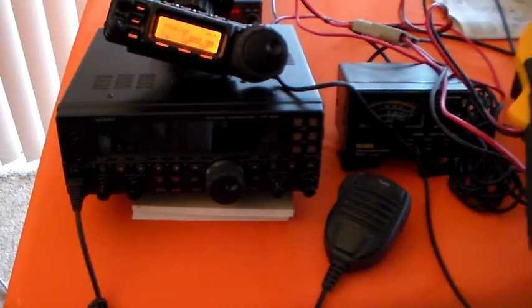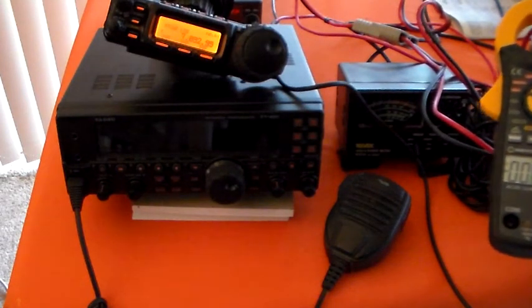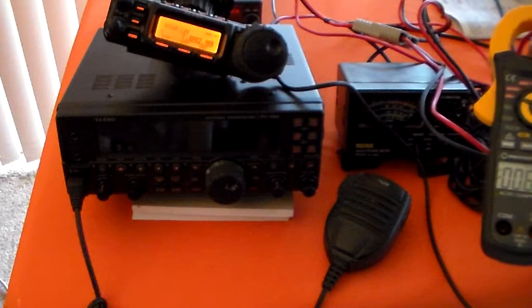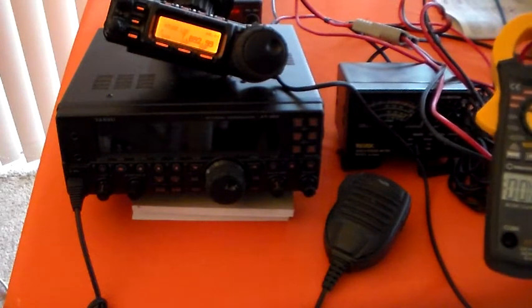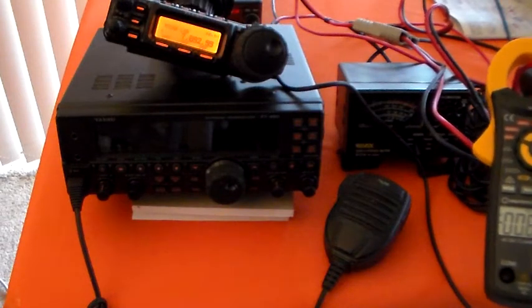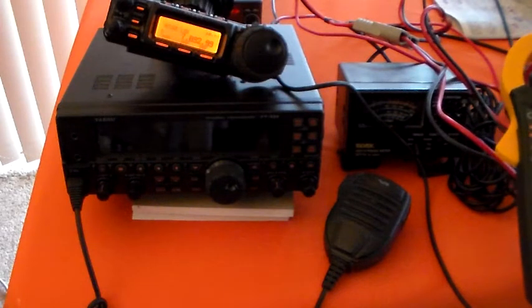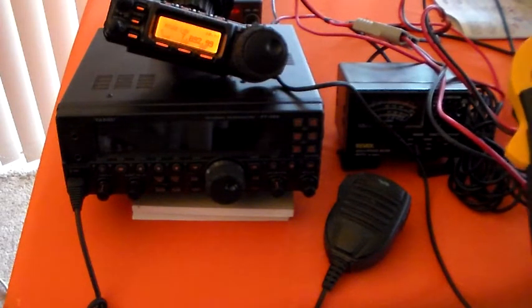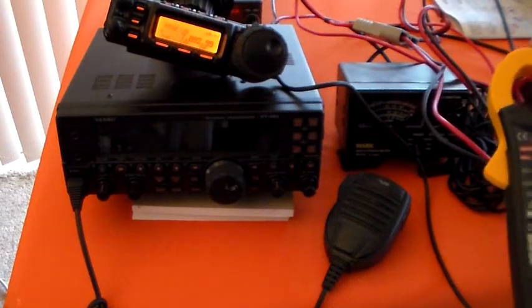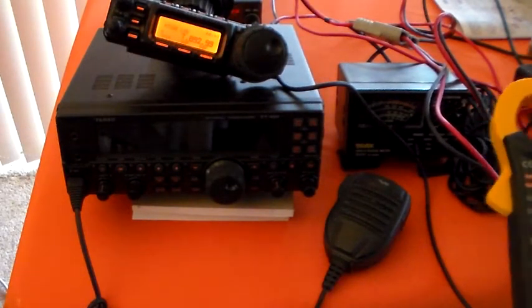The way it's looking at the moment, the FT857 is almost twice as efficient on receive as the FT450. Remember the FT450 was about an amp, this is about 600 milliamps, the 817 is about 300 milliamps. And to produce 100 watts of FM on 40 meters, the FT450 used 14.3 or 14.4 amps.